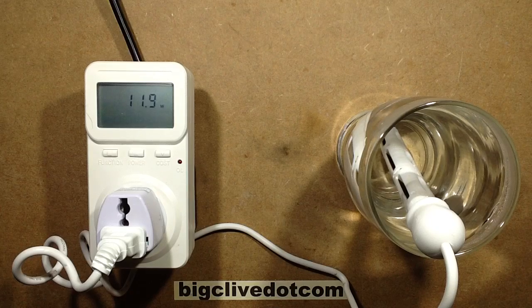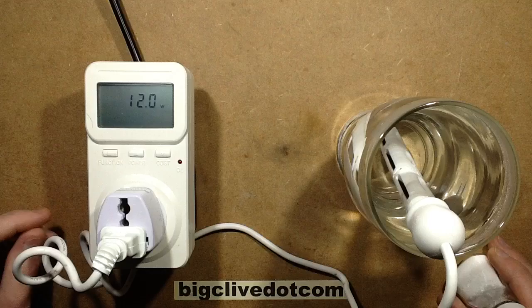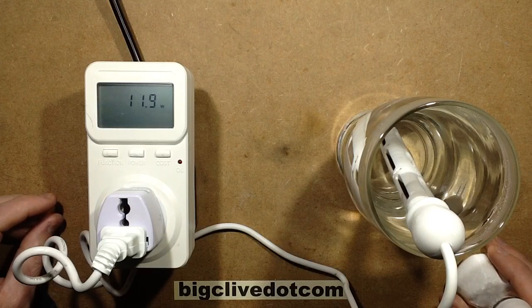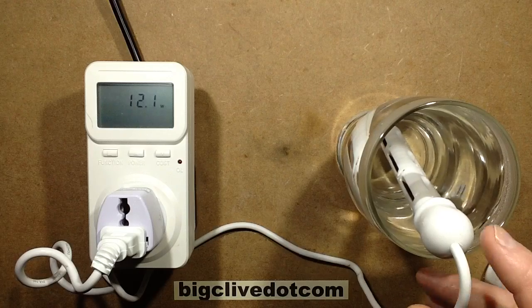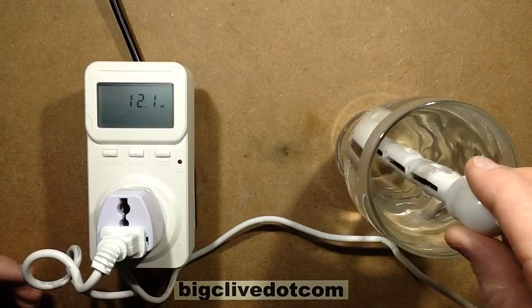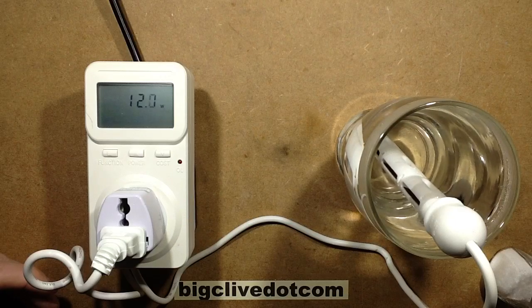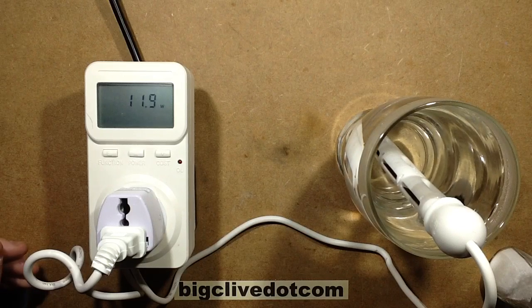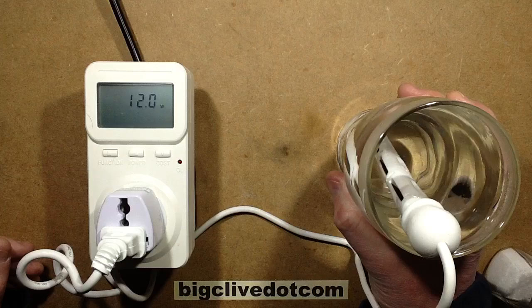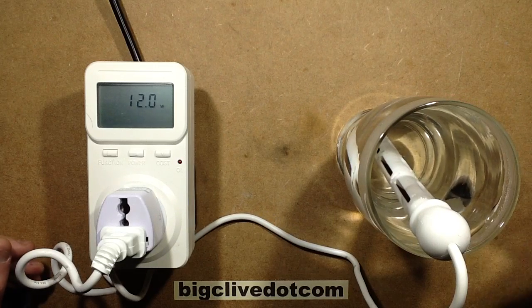Not one hour later but two hours later. At one hour it was up to about 6 watts; now it's up to about 12. It's almost like it's doubling every hour. I would expect that if it was imparting salts — metallic ions — into the water, it would gradually increase in conductivity. If left long enough, it would eventually boil. At the moment it's just barely warm.